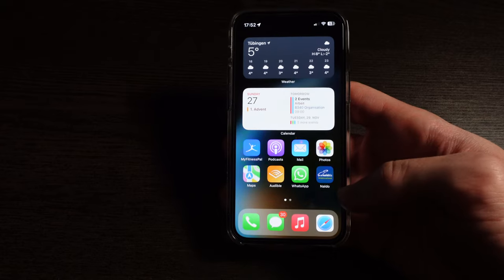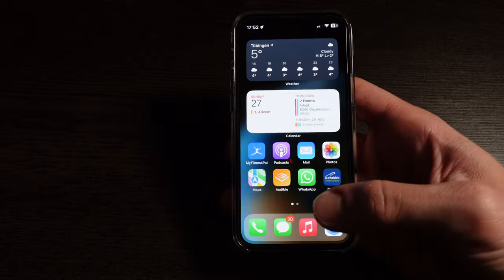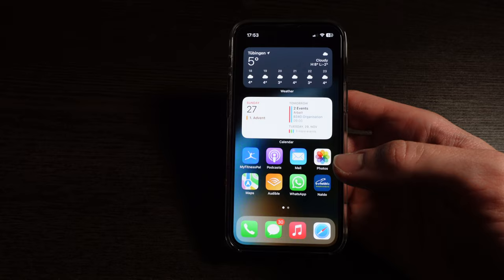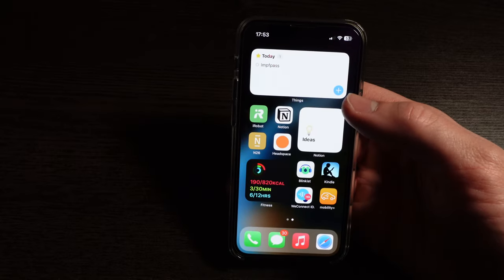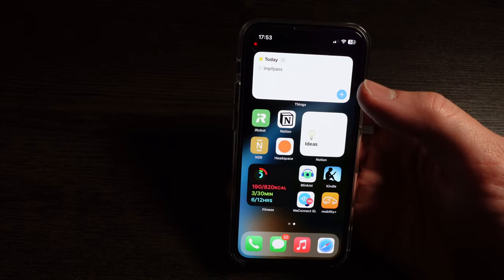I also have the local transport app. In the dock I have the phone, messages, music, and Safari, which are my most used apps. Then I have a second page with Things 3. I still use Things because I think it just looks better than Apple Reminders. Honestly, I think I would be okay with using Reminders, but since I've already bought Things, I'm sticking with it.